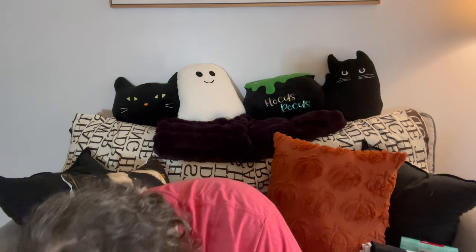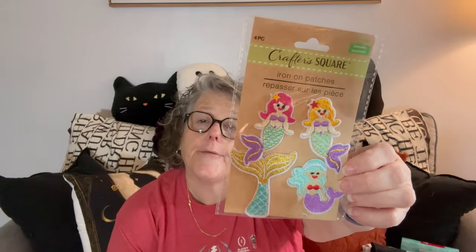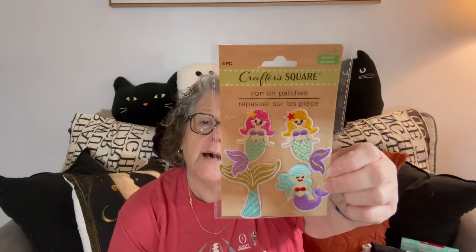This will be a fast one for my paper craft. I grabbed some of these pearl beads that you can take individually and stick to something because I thought that would be cute. And then I thought these were adorable — they are mermaid iron-on patches.